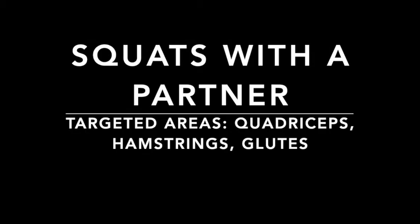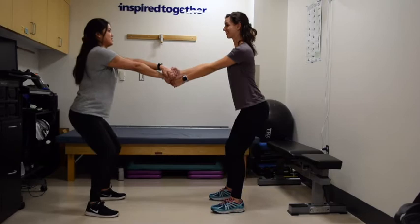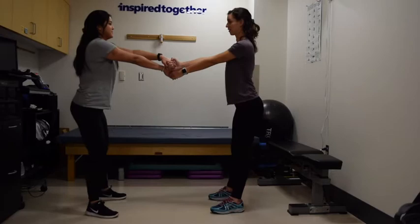This time we're getting your caregiver involved. This is squats with a partner — you can see that Melanie and Erica are holding hands and leaning back just slightly, coming into a squat position. Their legs are far apart, their knees never come forward of their toes, and they're staying quite upright. Their chest stays faced towards each other as opposed to leaning forward.